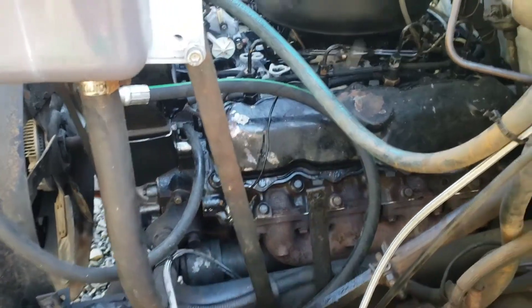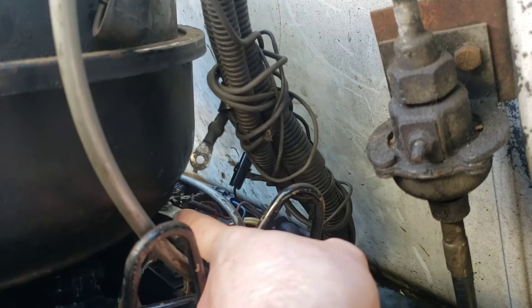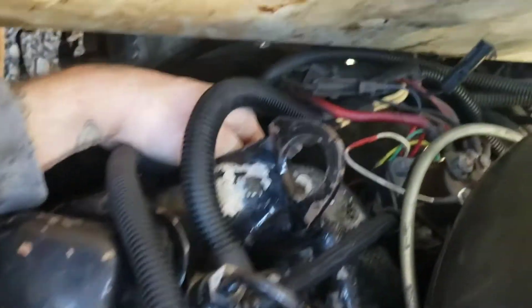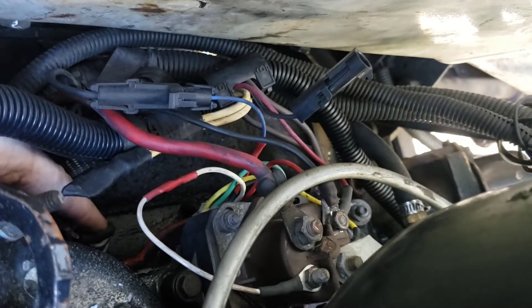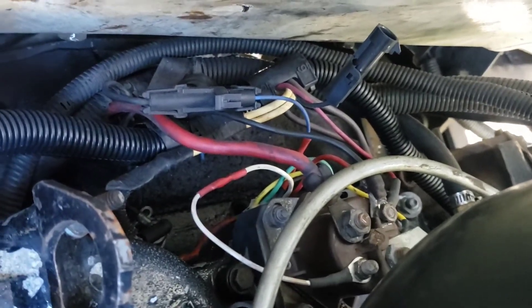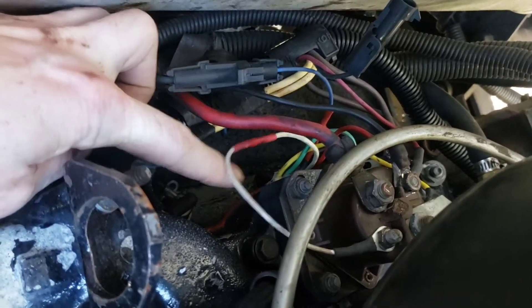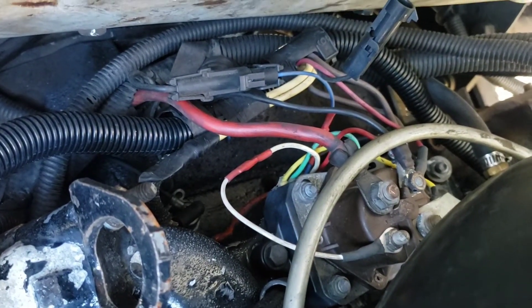Now for oil pressure — we're coming around to the passenger side of the engine. You can see the glow plug relay right there. Right down here is an oil pressure port too. Usually it's on a little riser thing — this motor didn't come with one, not sure why. But there should be a riser right up here, and that'll be your oil pressure port in the stock location.